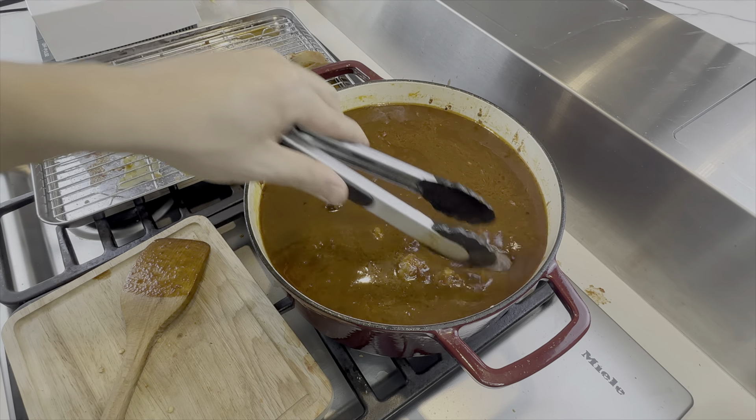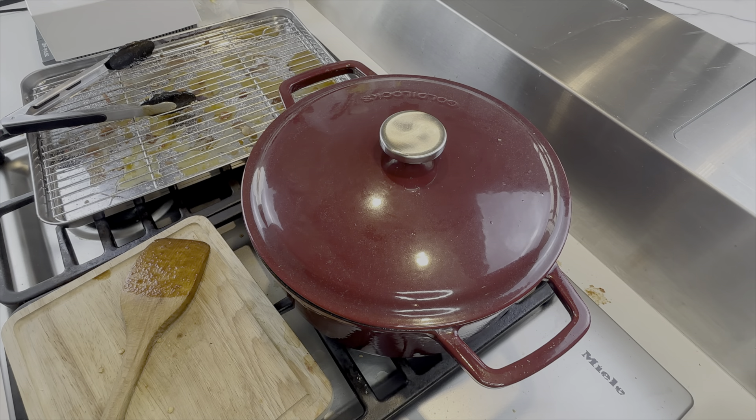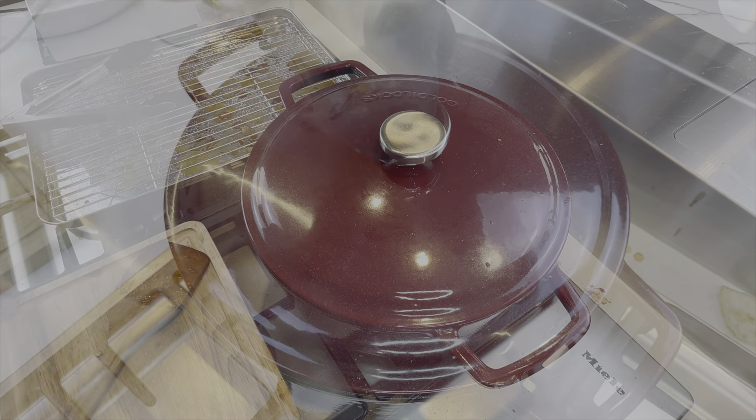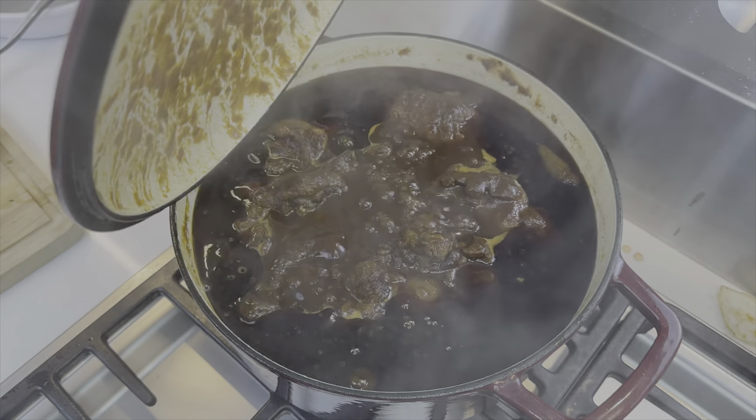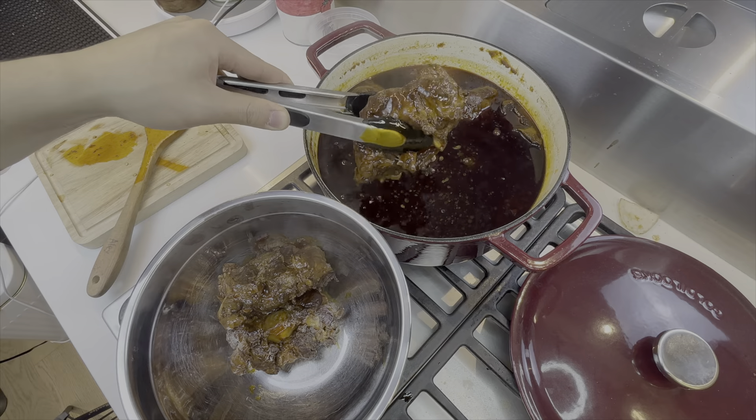Oh, I forgot to mention — don't blend the sachet. Hope you knew that. Now I'll cover it again and wait for two and a half hours. Something came up — I accidentally left it in there for four hours, and this is what it looks like. Look how jiggly the meat got — it's literally about to fall off the bones.